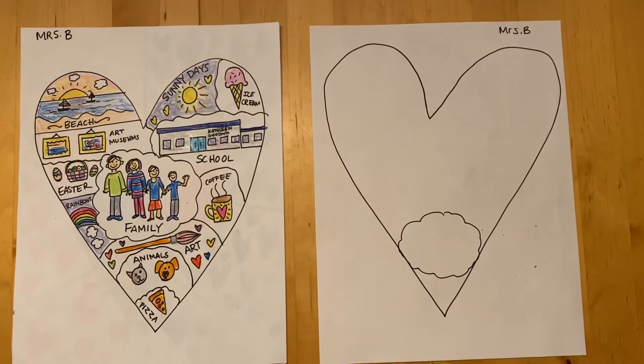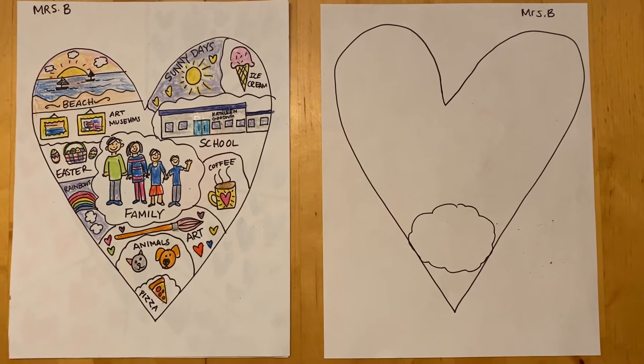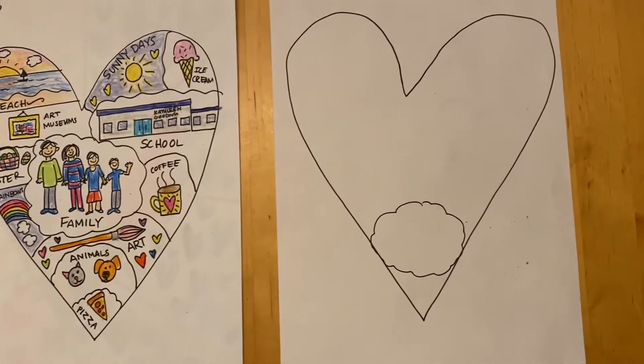Hi friends at home. I wanted to show you our art project today since I am out sick from school and I'm unable to be online with you. So today in art we're going to do something called making a map of your heart.